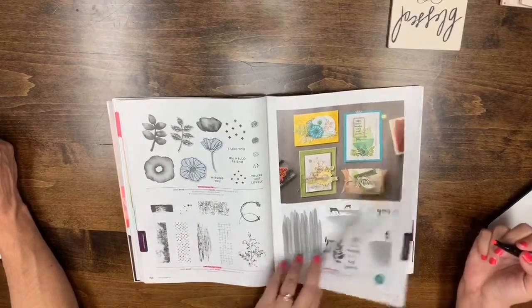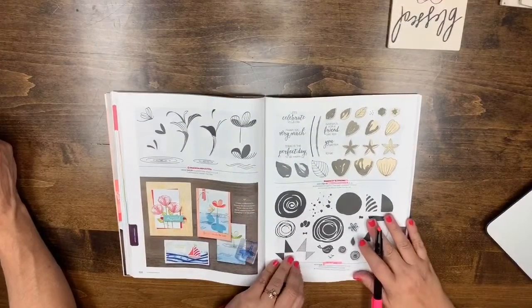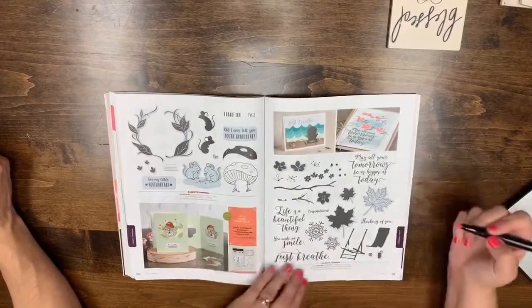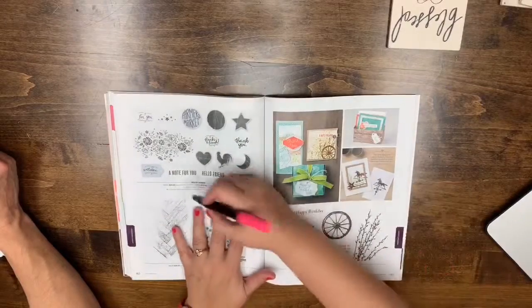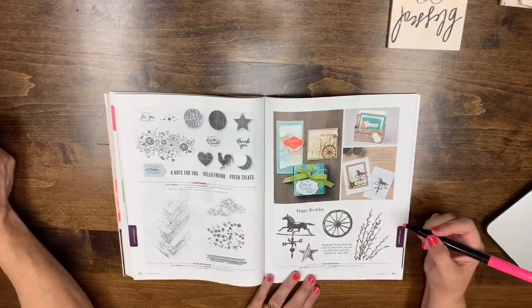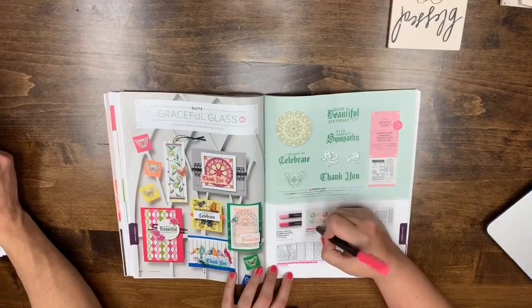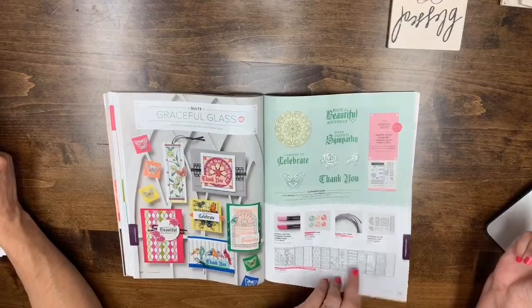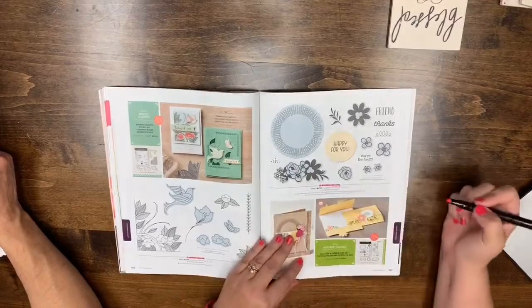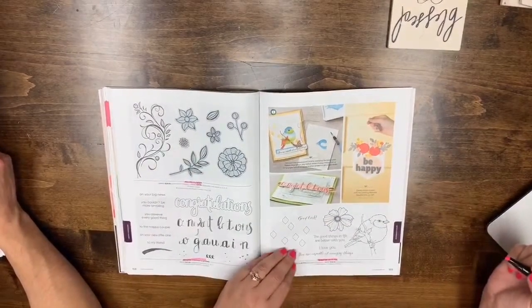Sweet Storybook is leaving. Colorful Seasons is staying. Wood Words is leaving. Gallery Grunge is coming back. Painted Glass — sorry, Stained Glass is staying and returning, but the vellum, buttons, and cord are leaving. Page 163: Serene Garden is leaving. Page 164: Bouquet Blooms is leaving. Page 165: Falling Flowers, Amazing Congratulations, and Better with You are all leaving.